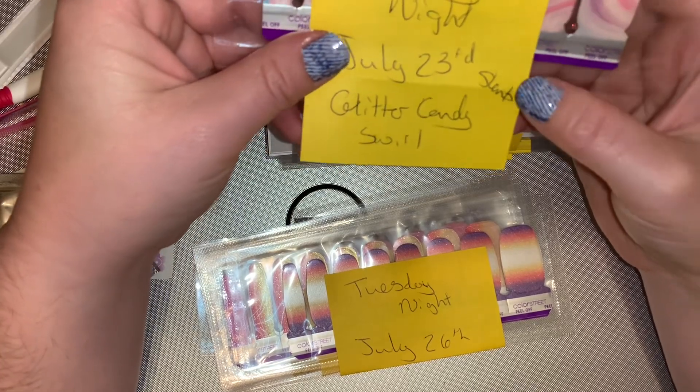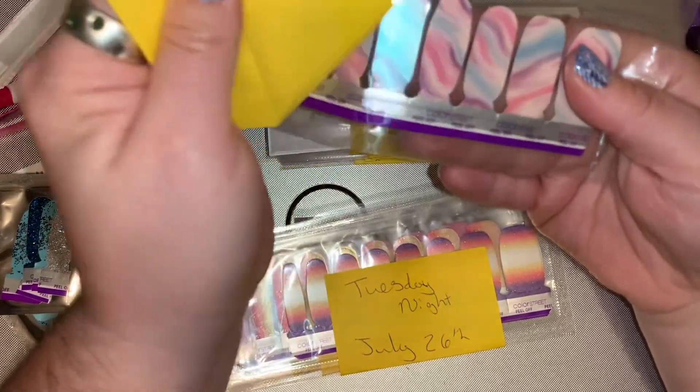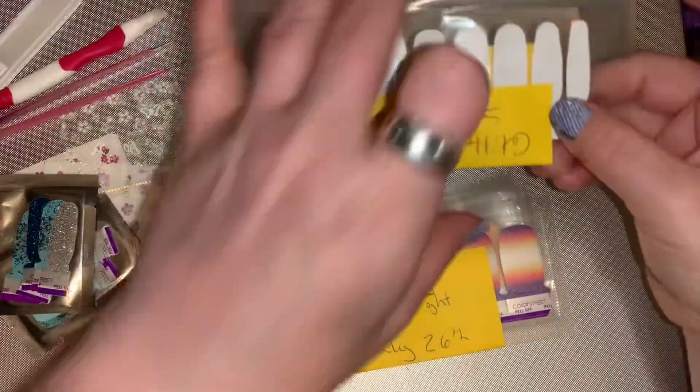Here's the set I'm rolling over from June: Glitter Candy Swirl with Glitter Days Ahead. That's going to be paired with that one.